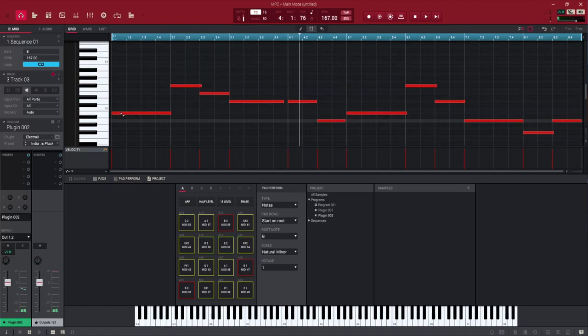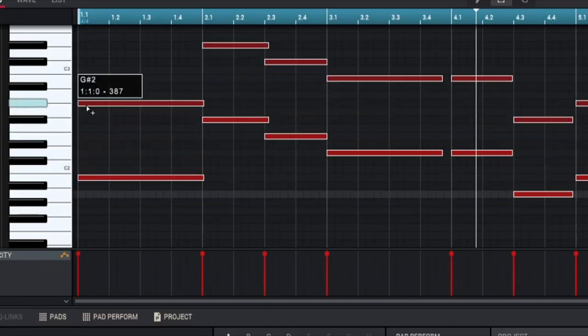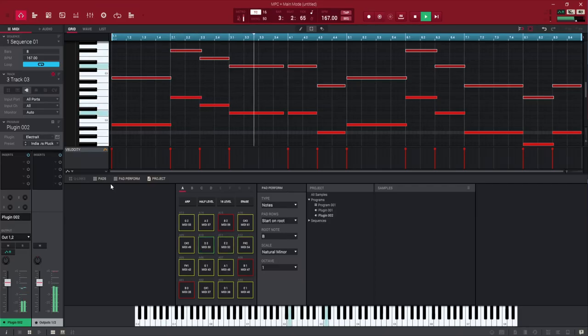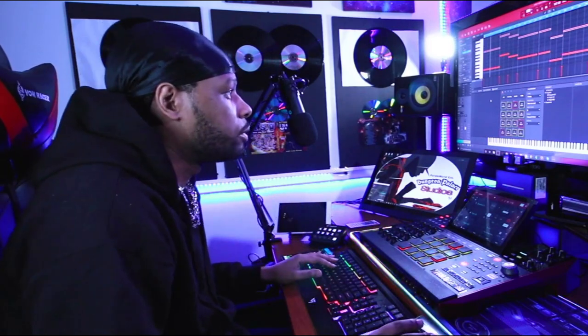Now we're going to highlight all of these notes and duplicate them up to give it more of a melodic feel. And just from this sound right here you can already hear our sinister vibe kind of taking over, just like we want it.